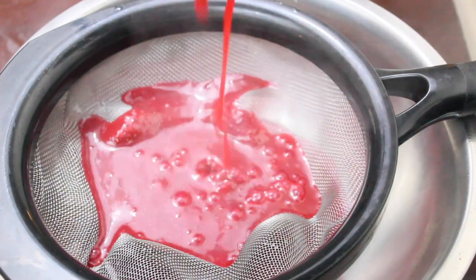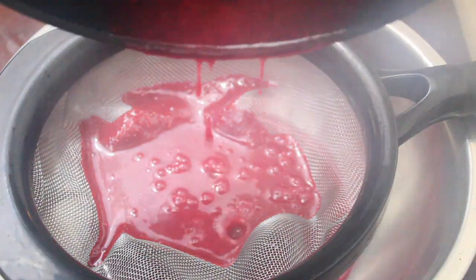I'll then strain the glaze and let it sit at room temperature until I'm ready to glaze my desserts. Free tip: stir it every now and then to make sure a film doesn't form on top of it.